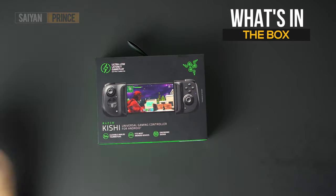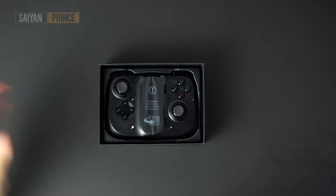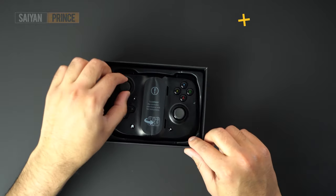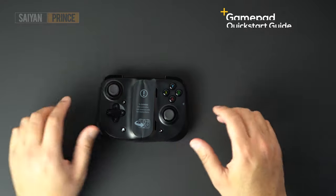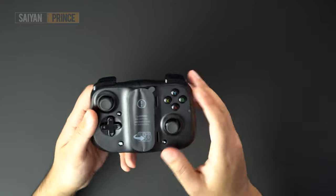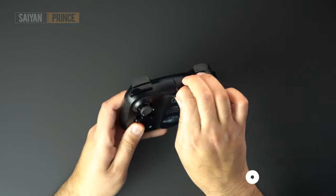Razer has managed to keep this super short and sweet. We lift the lid of the box and voila, we have our game controller. There's a quick start guide just under the box here, but we won't be needing that. There's actually a little sticker on the front telling us that we can expand the controller around the back. Let's just remove that and get this thing set up.